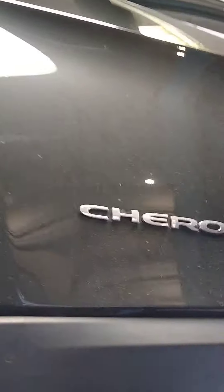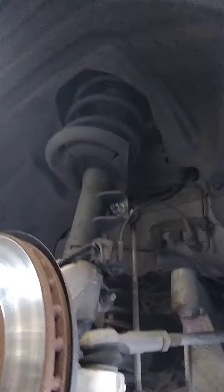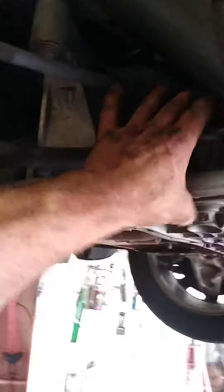What's up YouTube? It's Anthony from Meineke Cinnaminson. We have a 2014 Jeep Grand Cherokee 6-cylinder 3.2. The control arm's bad — the bushing's ripped out here.